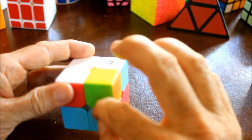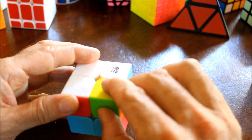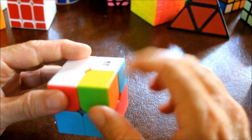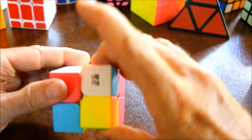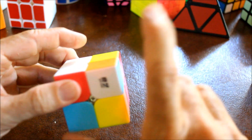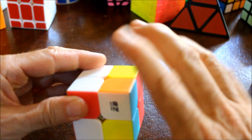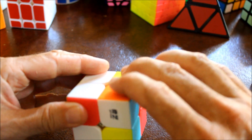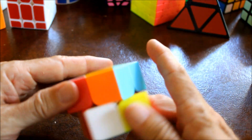You put it below any position on top that hasn't been solved yet. Then move that position down to the bottom like we've been doing before, and then rotate the bottom twice - one, two. Then rotate that side back up to the top.